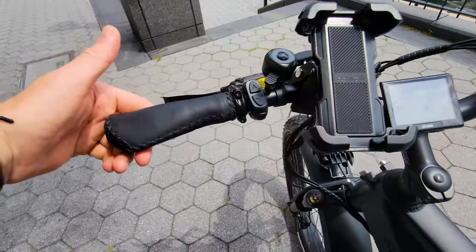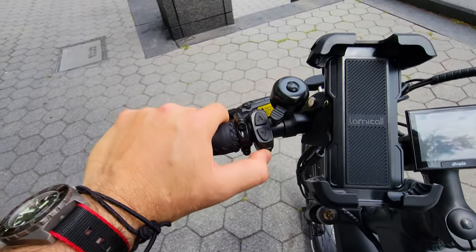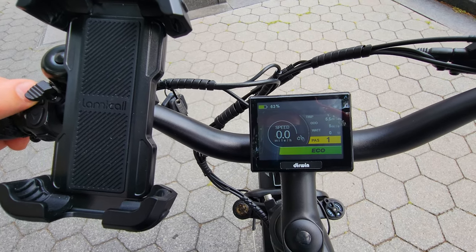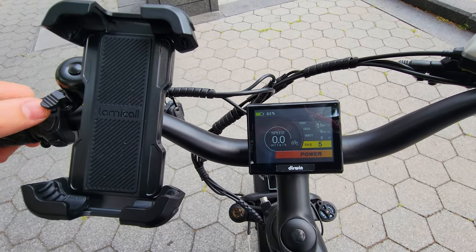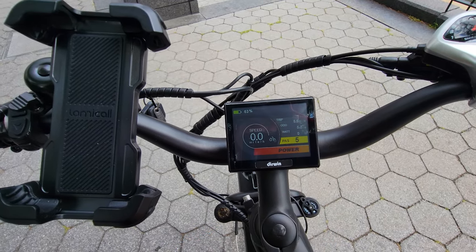Standard grips. We have a minimalistic console — haven't seen this design before, very interesting. We have low, normal, and high power modes. The display shows speed in real time, a trip odometer, and watts power output.